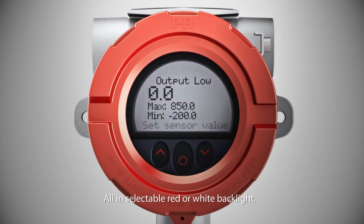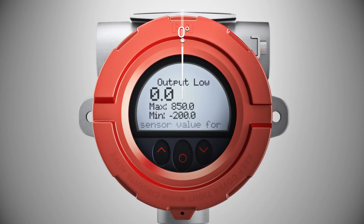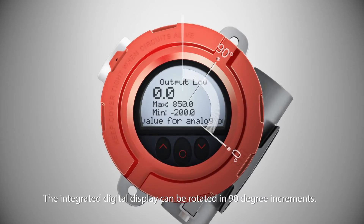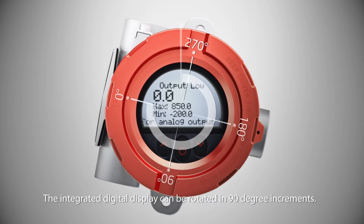All features are available in selectable red or white backlight. The integrated digital display can be rotated in 90 degree increments.